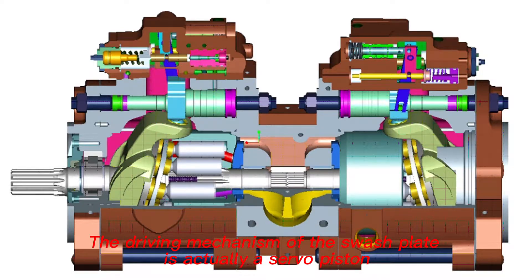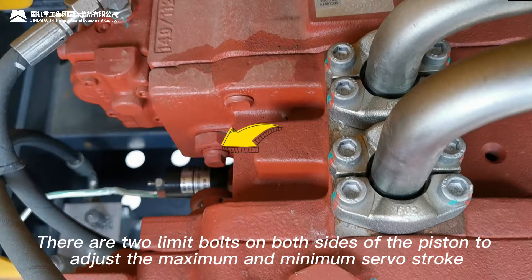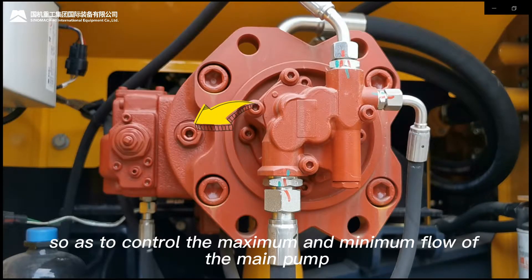The driving mechanism of the swashplate is actually a servo piston. There are two limit bolts on both sides of the piston to adjust the maximal and minimal servo stroke, so as to control the maximal and minimal flow of the main pump.